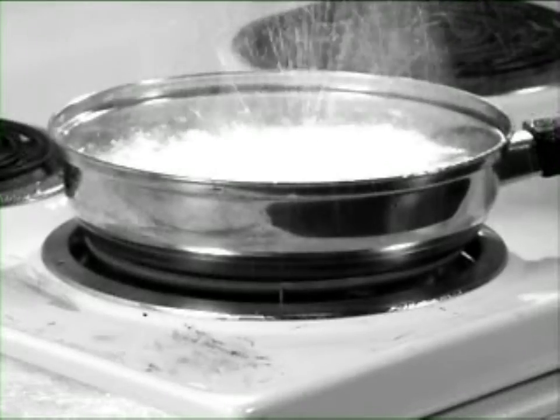Tired of fussing with oil, grease, and fat, messy countertops, and tough cleanups? Frying foods can be so tragic.